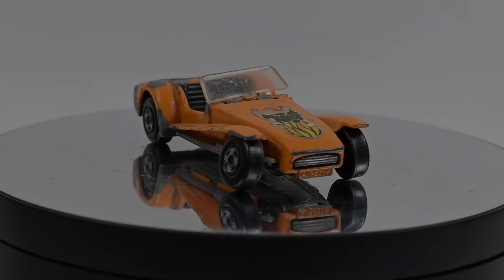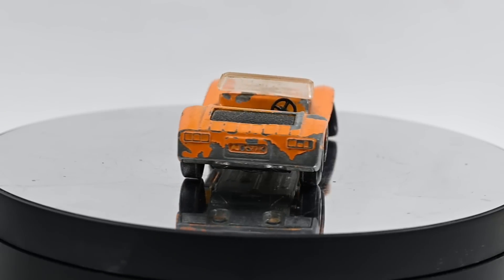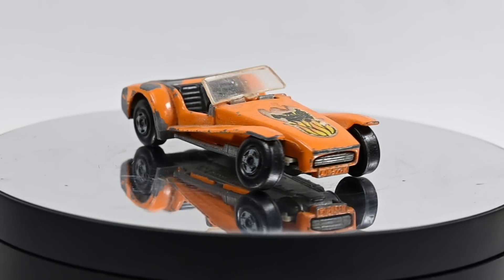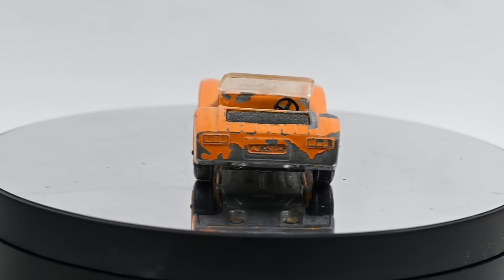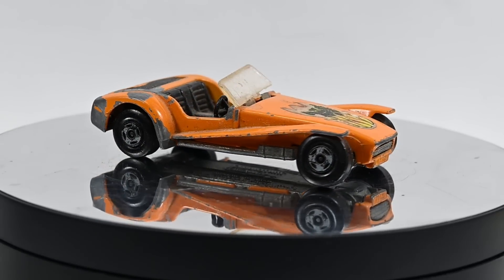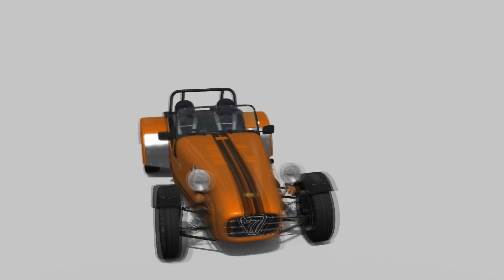Hi, I'm Danny and these are my Diecast Disasters. In this video I'm going to be restoring and giving a major custom makeover to this little Matchbox Lotus Super 7. Matchbox produced this in the 1-75 series from 1971 until 1977. The original version was orange with a bat sticker on the bonnet — that's this one — made from '71 until '74. The later version was yellow with some red checkers and a number 60 sticker on the bonnet. I'm going to be tidying it up and customizing it sort of in the style of a Caterham 7.